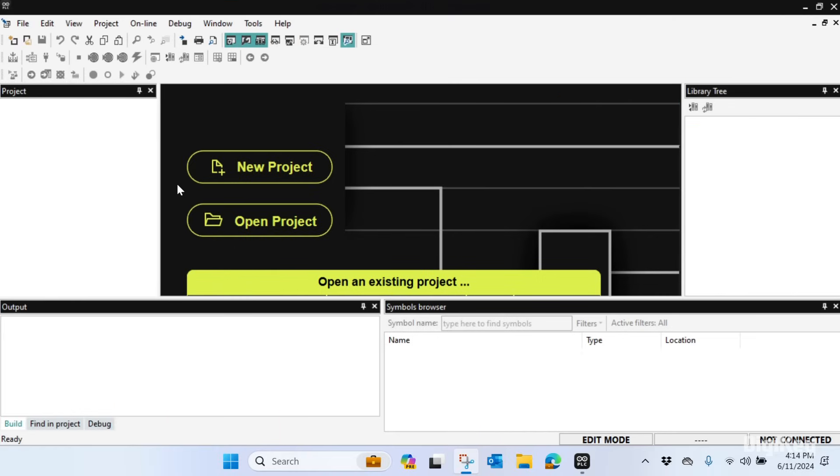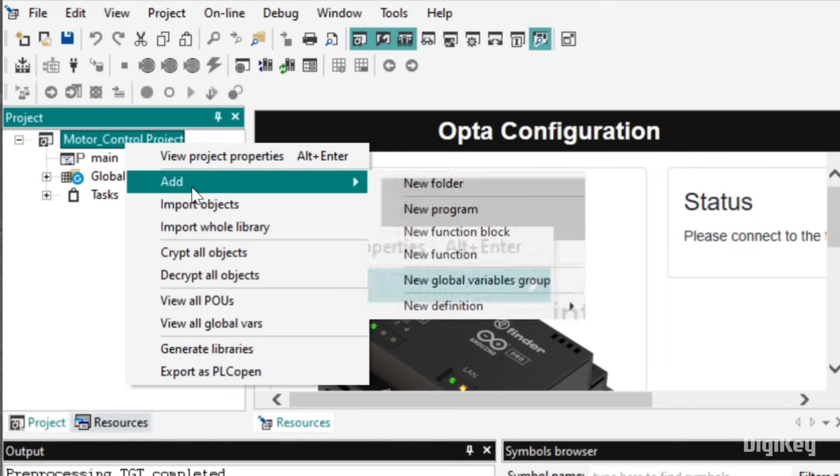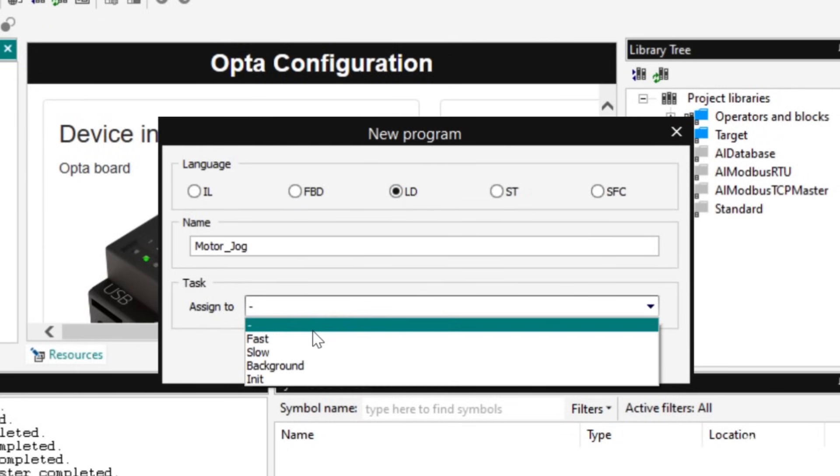Open the Arduino PLC IDE and create a new project. Right-click the project name and add a new program. Select LD for ladder logic, assign a name, and set the task for fast.